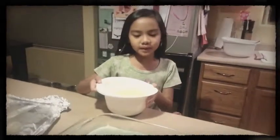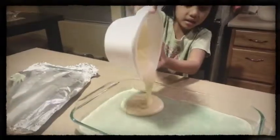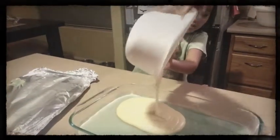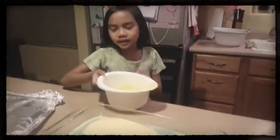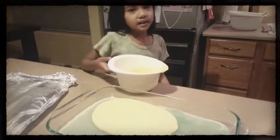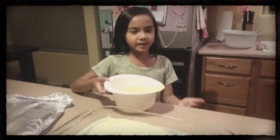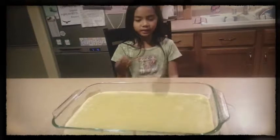I'm going to pour my yellow mixture into the pan and spread it evenly. I'm going to put the foil over it again and then put it in the oven for 30 minutes. I just took it out of the oven and this is how it looks.